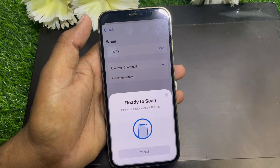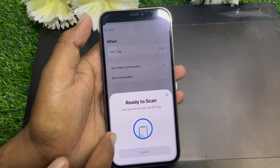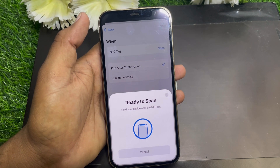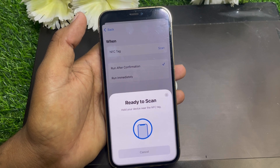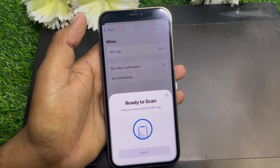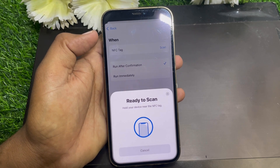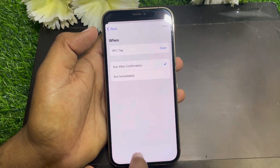Tap on NFC and go to Scan. Now you can easily use NFC — hold your device near the NFC tag to scan it. When you scan an NFC tag, you can easily use NFC on your device.